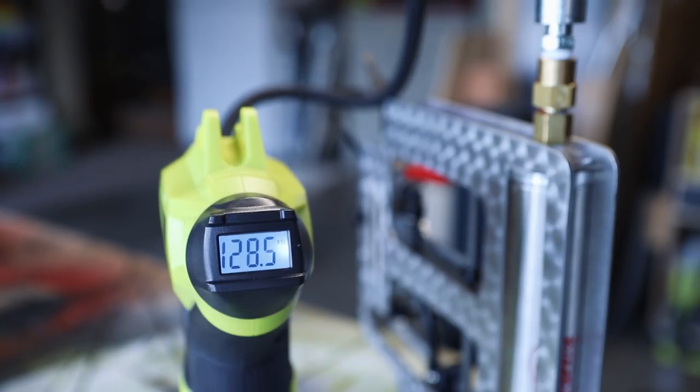I have this fitting just loose enough to where it leaks at a controlled rate. In case I do over-pressurize it, it'll quickly relieve the pressure.